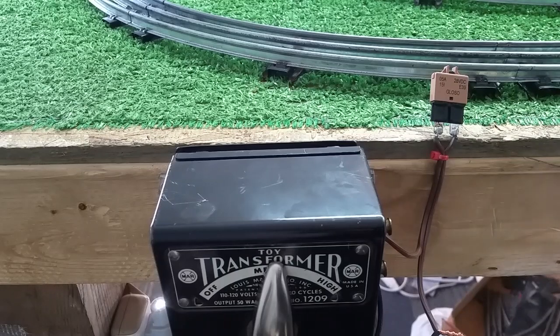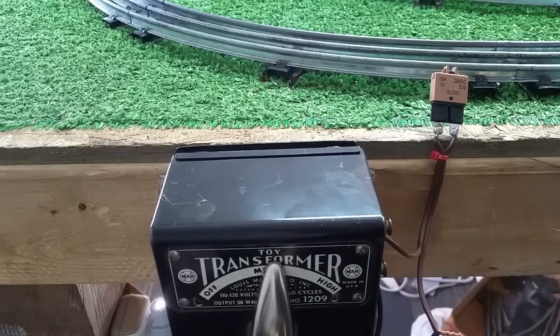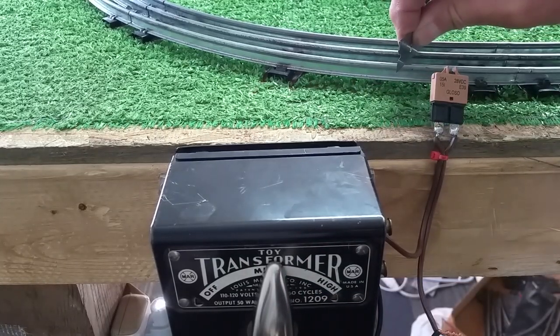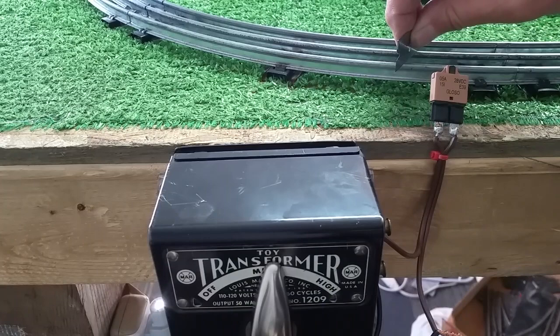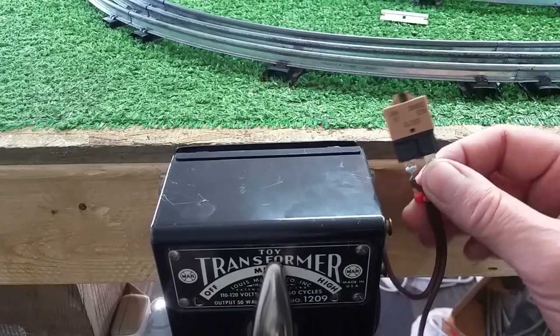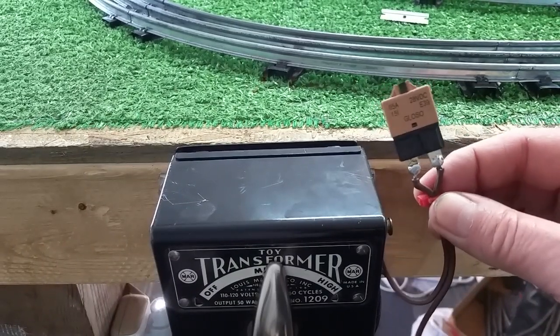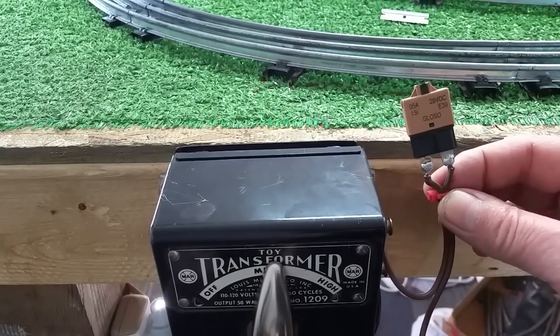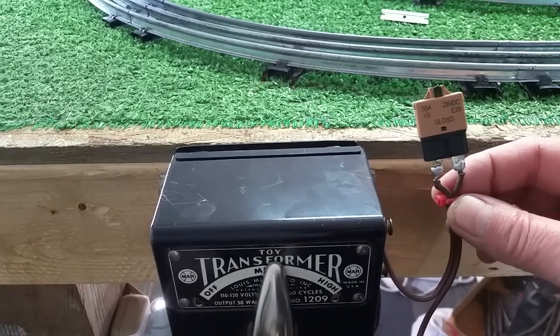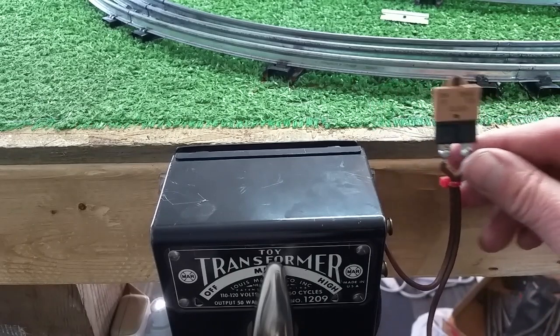Regardless of what your setting is, it's going to work. That's half setting, or half power, on a 50-watt transformer — most trains will actually be set higher than that. And as you see, it works every single time. It kills the output instantly. No muss, no fuss. It's $4, takes two minutes to put it in line, and you never have to worry about burning up your transformer.